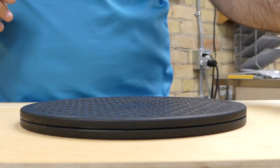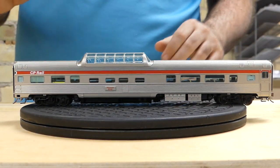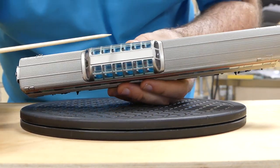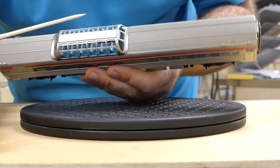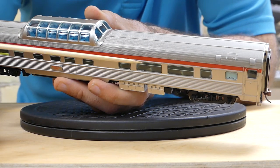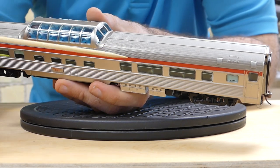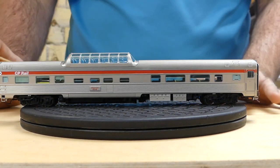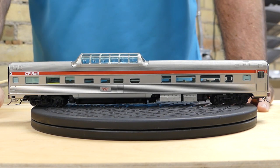Now we're going to grab the CP Rail one. All the grab irons are the same and the handrails too. This one has an aqua interior with white headrests, and the seats on the main floor are a yellowy beige with white headrests. The seat colors are all done to match the prototype, so each railroad will be different.